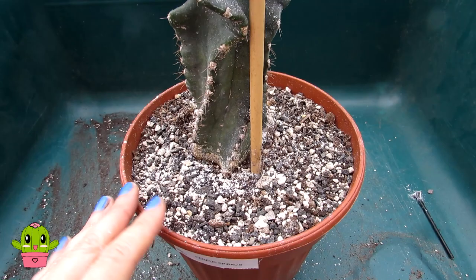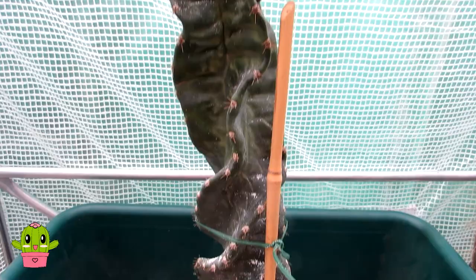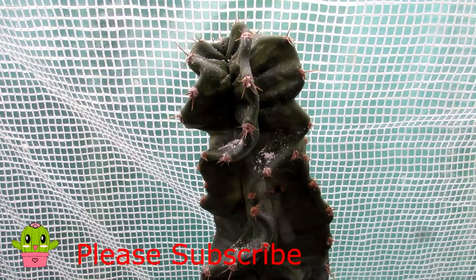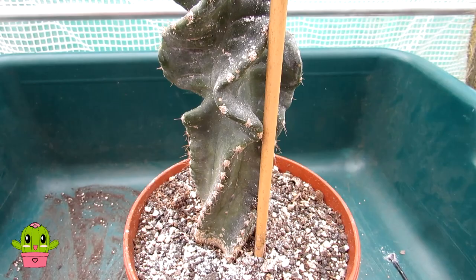You can also use diatomaceous earth for root mealybugs by mixing a small handful into your compost when potting up plants — very effective against root mealybugs. I hope you found that video useful should you get scale, mealybug, or any other type of shelled insect on your cereus spiralis or other cactus plants. Thank you all for watching. If you haven't already, please subscribe to my channel and click the notification bell so you'll be notified when I upload new videos. You can also follow me on Instagram, Twitter, and Facebook at Desert Plants of Avalon, and for more growing tips and articles check out my website desertplantsofavalon.com. Wishing you all an amazing plant-powered day!